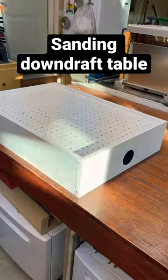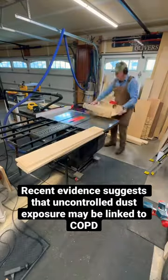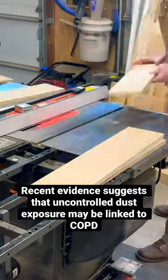Here it is — the end result. Wait, what was that? It's a box you can connect a vacuum to, and it pulls all the air downward from whatever you're sanding. Let's build this thing.